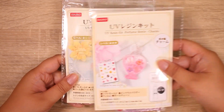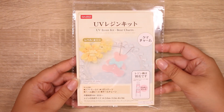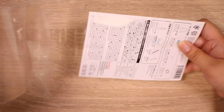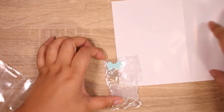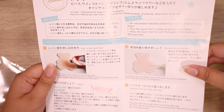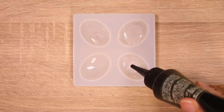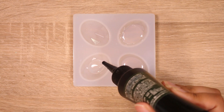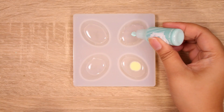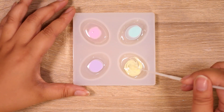Hey guys, it's Abby and today I have some Daiso UV resin kits. Daiso is a dollar store or hundred yen store here in Japan, but I believe they've gone pretty global. Let me know if there is a Daiso in your country and how much they charge — in America I think it's a dollar fifty per item. I'm going to start with the bear kit. They were ranked one star, two star, three star for difficulty level, and my goal for this video was to elevate each kit and make it more than just a dollar store kit.